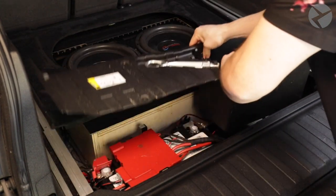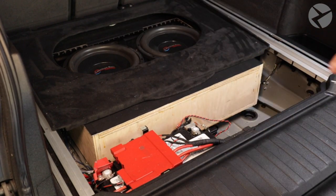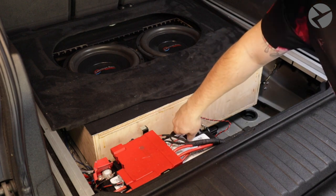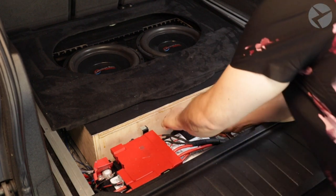With the screws removed, the bin should pull right up. This is where the negative terminal on the battery is located. Let's go ahead and grab a 10mm deep socket to loosen up the terminal. Once it's loose, wiggle it out and set it aside.